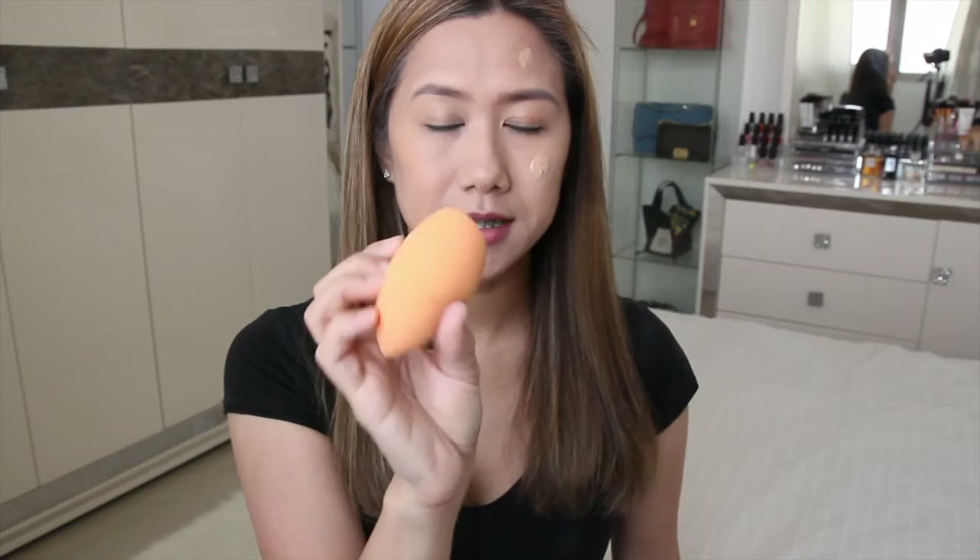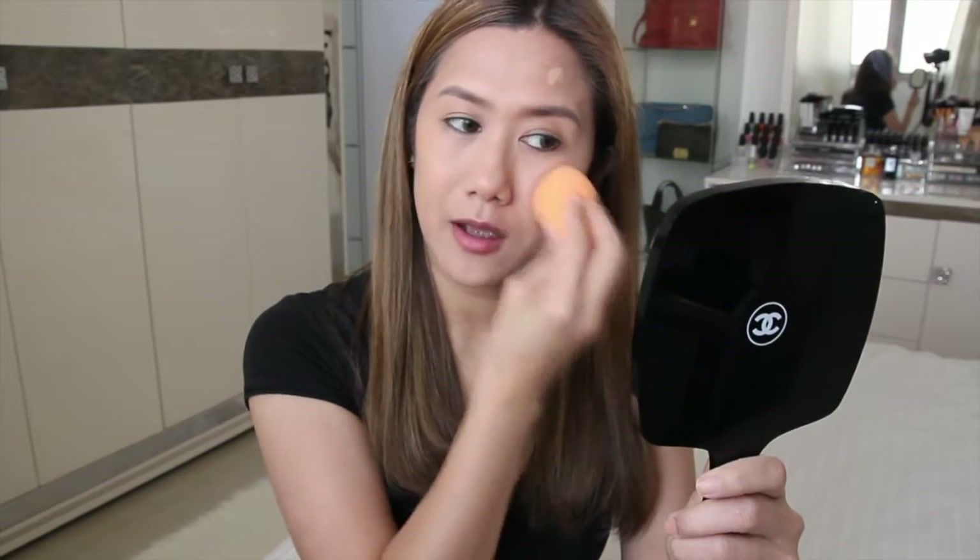Now I'm using the Real Techniques sponge on the other side — just dabbing. It did not cling to my dry patches. I do get dry patches once in a while, and it's much better to use a sponge than a brush.